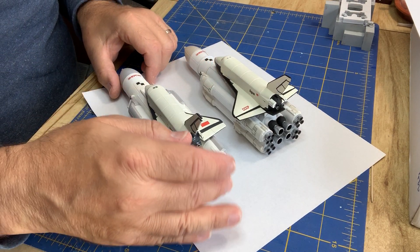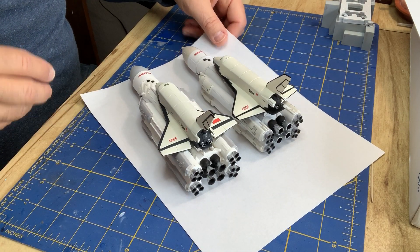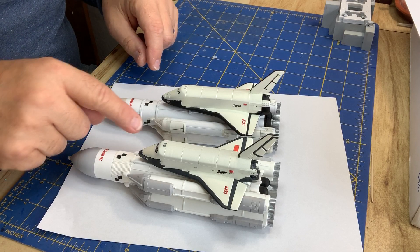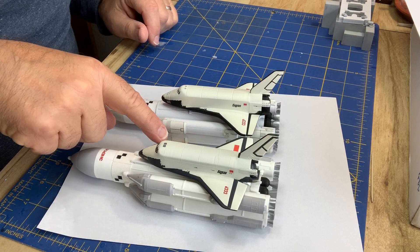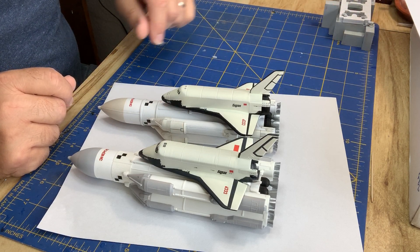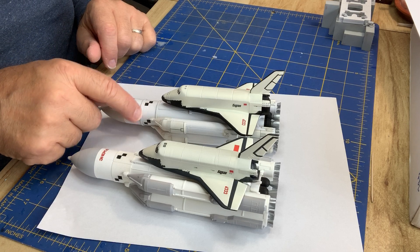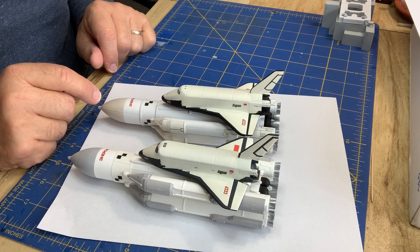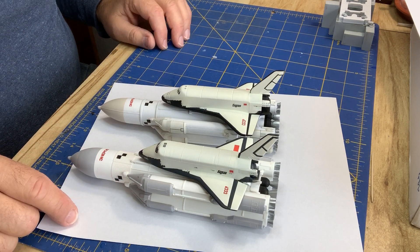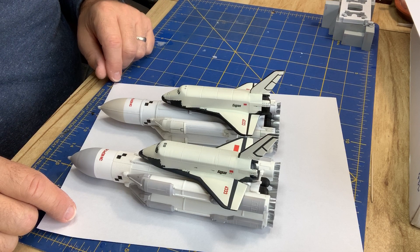These are kind of short. You can line these up next to each other and the length of these little pods is longer on this one, shorter on this one, and if you line it up on the drawing it turns out it should be somewhere in between. The feature here, the raising is a little bit too much, but this isn't good and the way the kit's designed it's kind of crappy anyway.